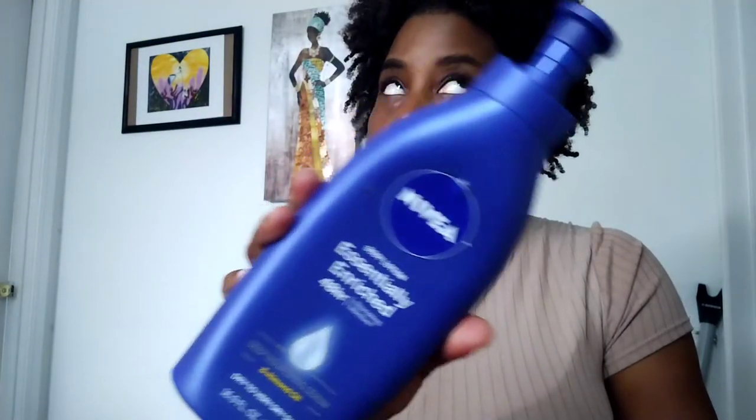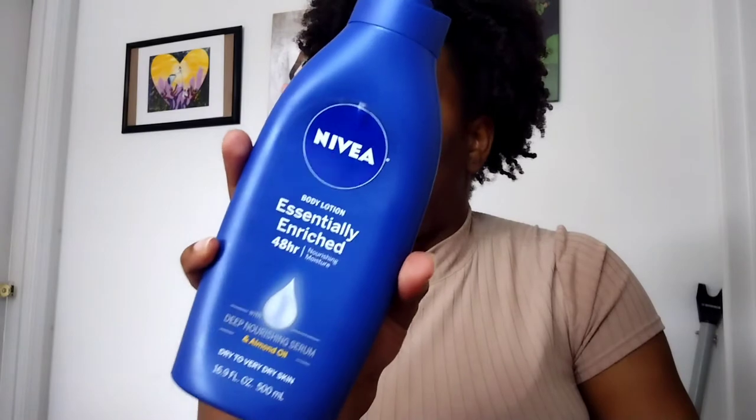Next is the Nivea Essentially Enriched 48-hour lotion with almond oil — I think Shauna J or Makeup Shayla mentioned this on Instagram. This is really good — it's creamy, it actually moisturizes your skin. My skin can be super dry, so this is great. Make sure you get the one in the all-blue bottle. It's very affordable and it's for dry to very dry skin, so if you don't want to look like an alligator, definitely cop this.